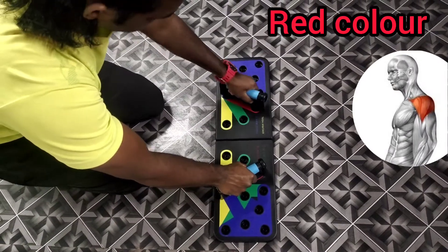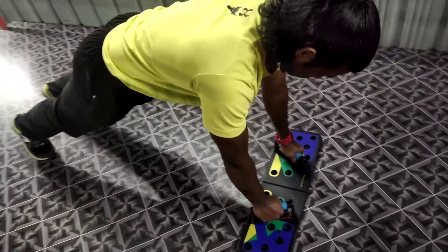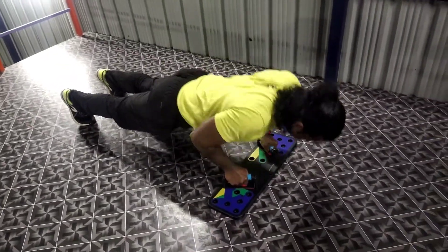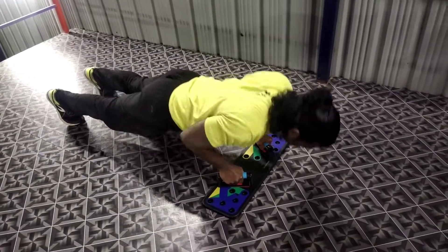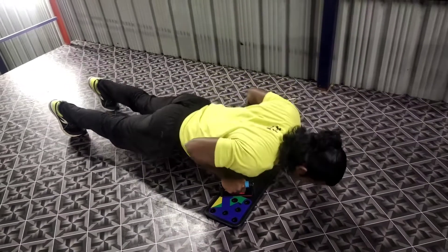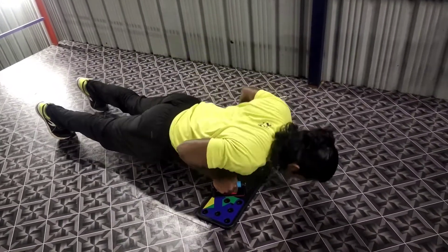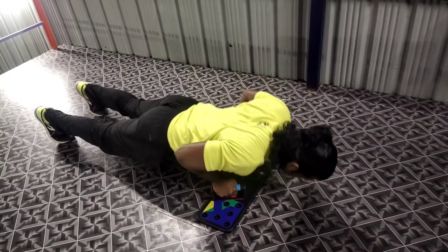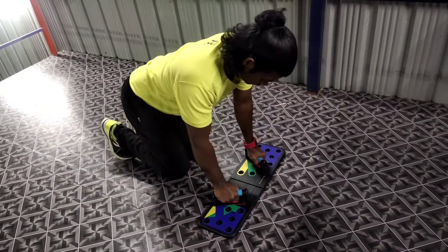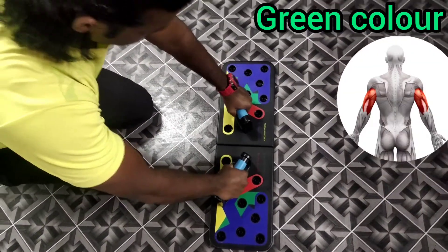Next is red color — this is for the shoulder muscle. Next is green color — this is for the triceps muscle.